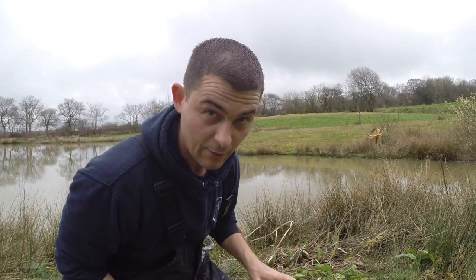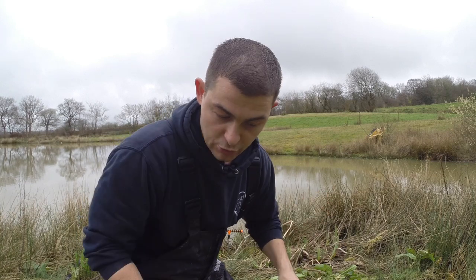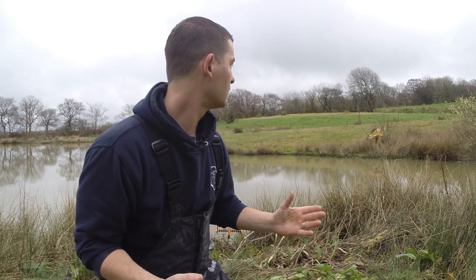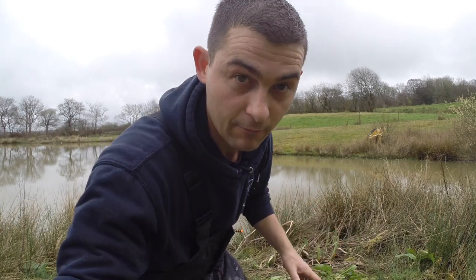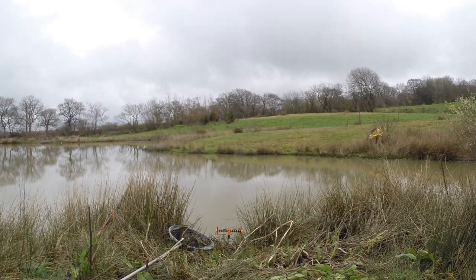The livebait float's just gone down again — we've just had a bite. I left it for a couple of seconds and struck and it came off. So I'll give this plenty of time now.